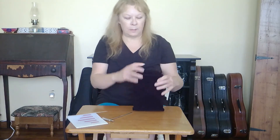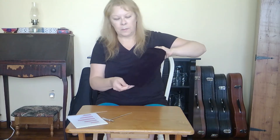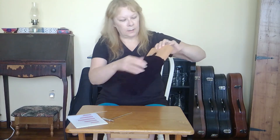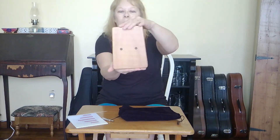It comes in a little velvety bag. It's made of solid mahogany. It's very pretty. These sound holes are pretty cool.